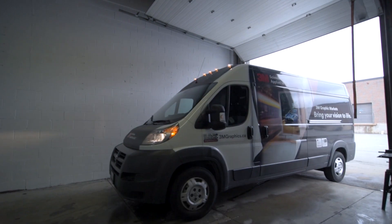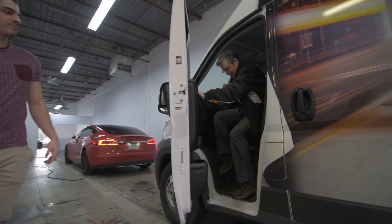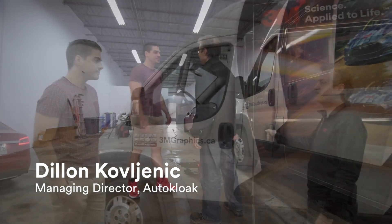I'm really excited today because we're going to visit AutoClobe, which is a startup business focusing on vehicle wraps, but they also do some other graphics as well.